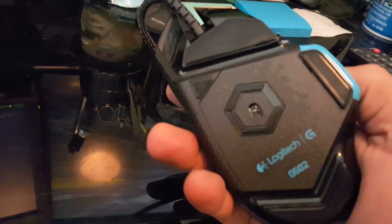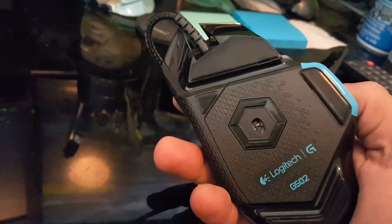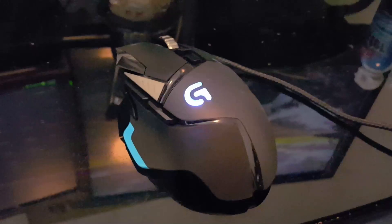All in all, I give this mouse a 10 out of 10 on the rating scale — very worth the money.